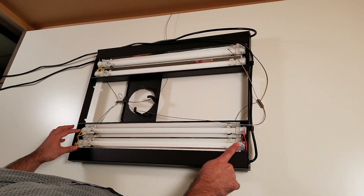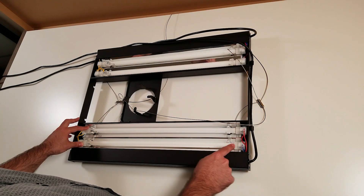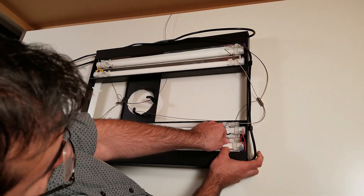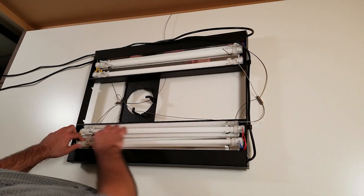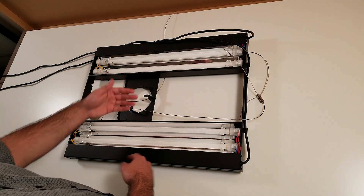The socket is really soft and it's really easy to put the T5 in — no issues. The socket is soft and I think it's waterproof, though I'm not 100% sure. It's also easy to take the light out. They also include a reflector to spread a little bit more light from the T5.